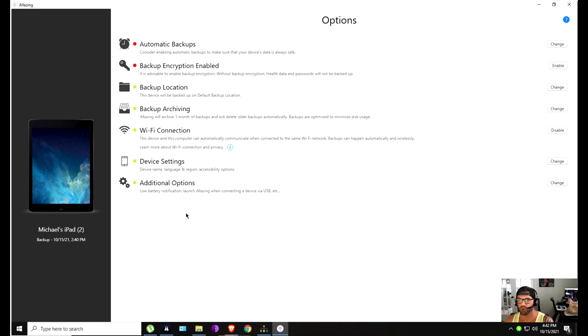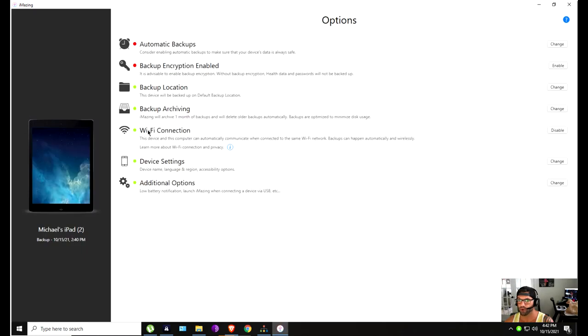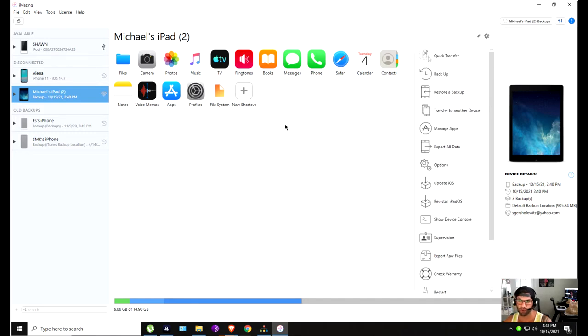If you go to options, go to Wi-Fi connection, make sure this is enabled. From here on out you don't have to actually have it physically connected to the computer. It's pretty self-explanatory what it can do over here on the right. It's a super helpful, really fast program — I've never had one issue with it ever.